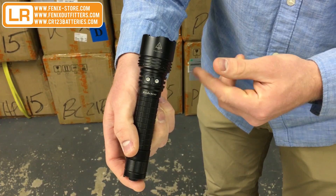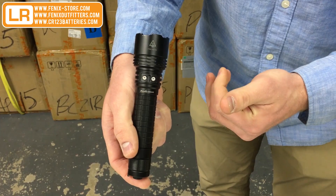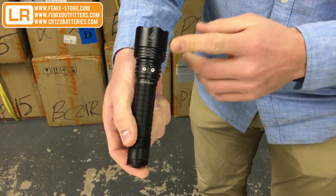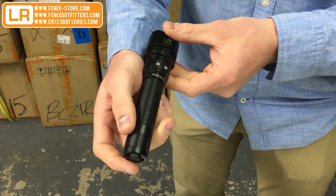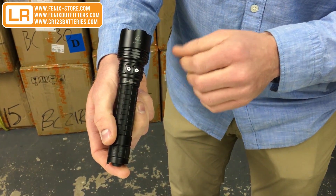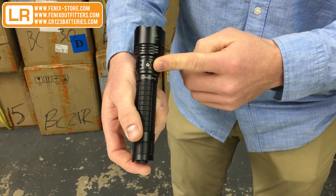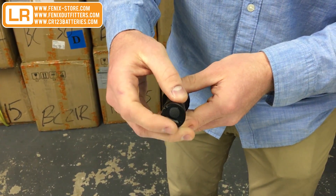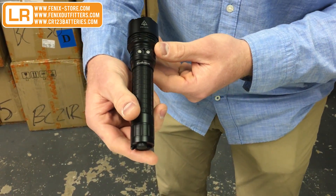The first is general mode, and then you're going to get all five of your modes there — low, mid, high, turbo, and strobe. You can also switch into simplified mode by using the mode switch on the back. That's only going to give you three functions: turbo, mid, and strobe. So it's easy to simply switch in and out of that without having to flip back and forth through all the functions to get to the ones you really need in tight scenarios.